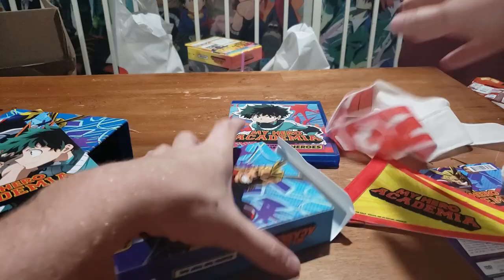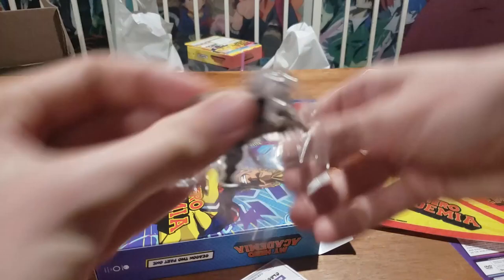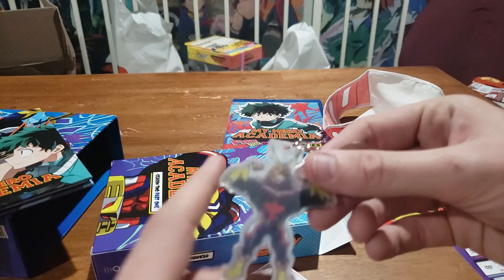Then we got a keychain of All Might himself. Let's open this up. It kind of looks like he's really blurry, but that could just be the bag. I couldn't figure out how to open it so I took a box cutter. Yeah, he's weirdly blurry — that kind of looks like crap. This is a big miss for me; that does not look good. Alright, we'll set that aside.